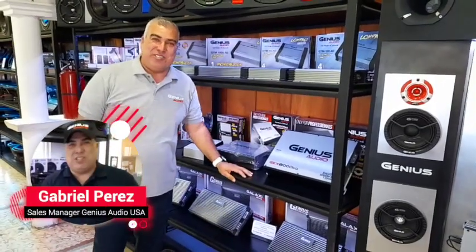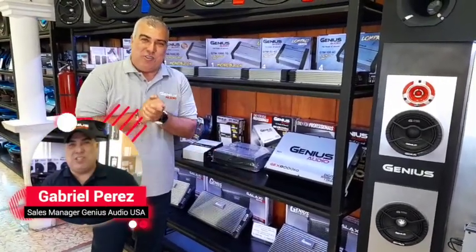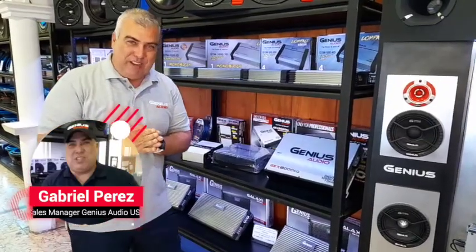Hello guys, this is Gabriel from Genius Audio USA. Today I'm going to show you part of our powerful line of amplifiers.